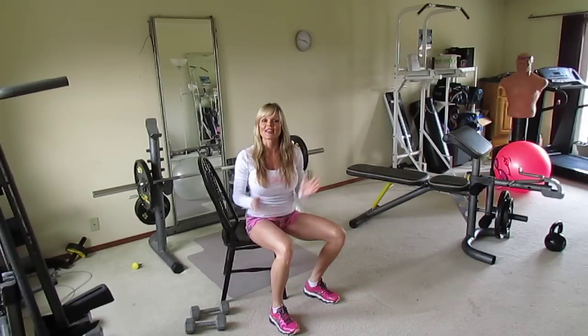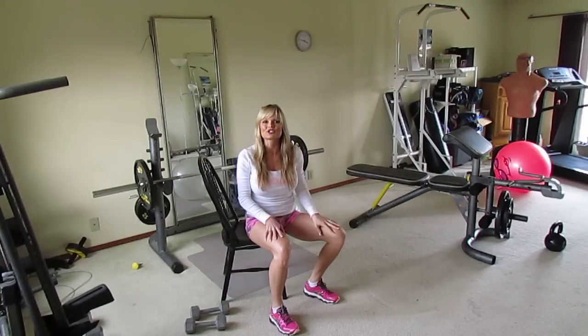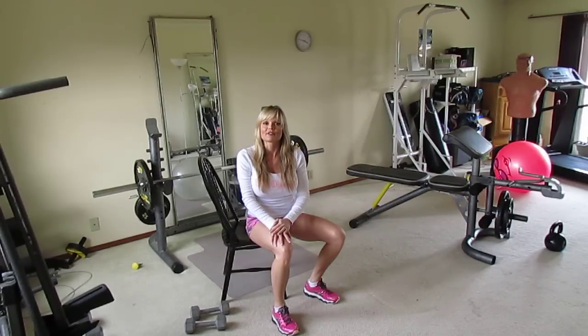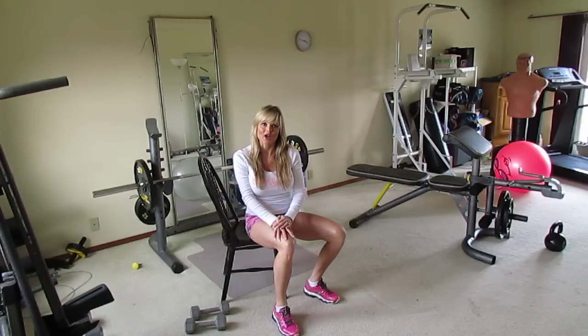That's the end of your boosting upper body workout. If you do this twice a week along with the lower body boosting workout twice a week, you'll see amazing results. Make sure you challenge yourself to see the changes. Feel free to reach out with questions — I'm available in our private rally room at team.buffmother.com. Take care!